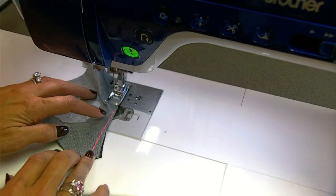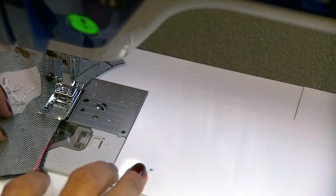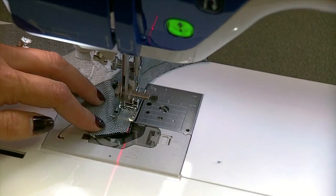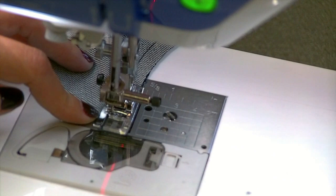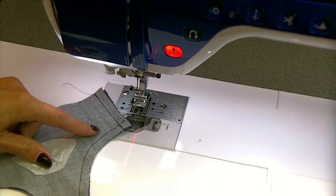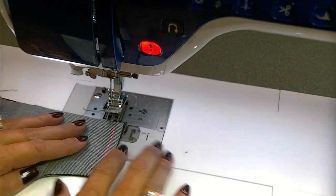So here I'm stitching down to the point — see how that laser light just lines up with the edge? I don't have to stare at the presser foot anymore for my quarter-inch seam allowances. I stitch the edge, backstitch, and then stop. So that's one side complete.